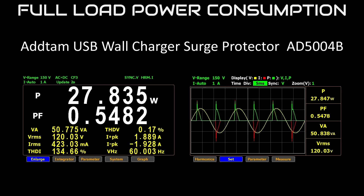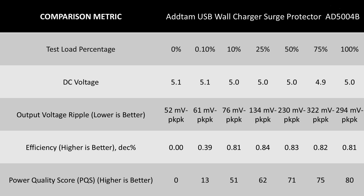As a USB power adapter, it's not great. The DC voltage is on target but it is not all that stable — the ripple voltage is higher than I'd like to see for a 5-volt device. This is pretty significant. The efficiency falls as the power level increases, which is not great — this is probably overdriving a small power supply. At this price point, there are power adapters with much better construction and performance. Just get a separate power strip.